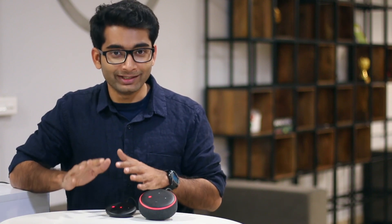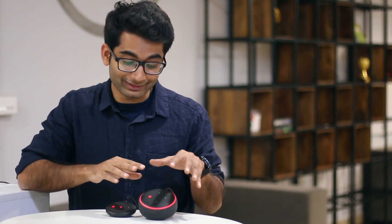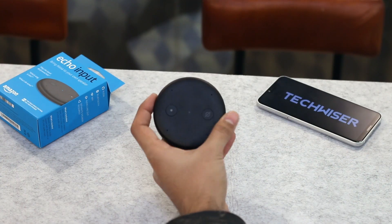For all those wondering what this actually is — it's pretty much the Echo Dot minus the speaker. It will convert any speaker into a smart speaker. You can still do that with the Echo Dot, but then you'd be paying extra for the speaker you don't really need. This is where the Echo Input comes in — it basically adds Alexa's brain to any regular speaker. So let's check it out.